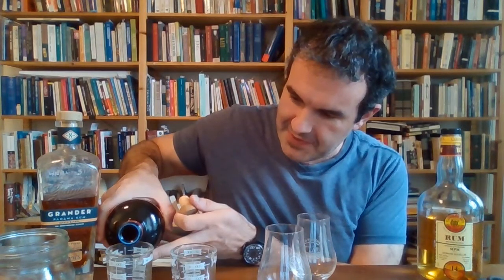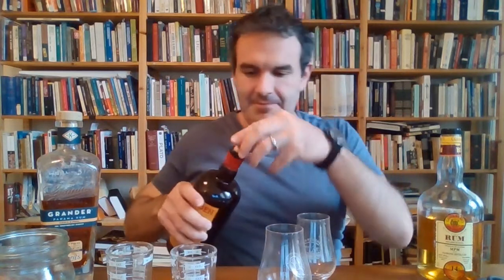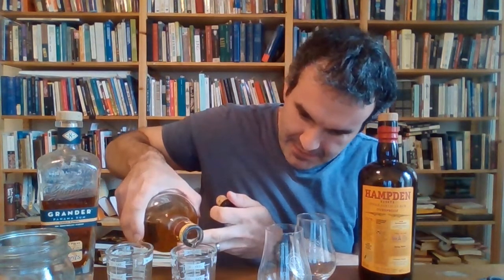So what I'm going to do — I've got my precise measuring cups here — we're going to do two to one, which is pretty heavy on the pot distillate. That's my Port Morant. I'll add an ounce of Grander to each of these. It's an exact science. If I were to do this properly, I would give these the better part of an hour to marry up, but we're just having fun here.